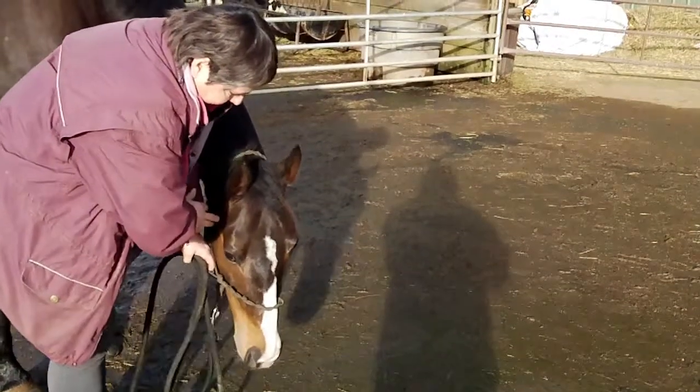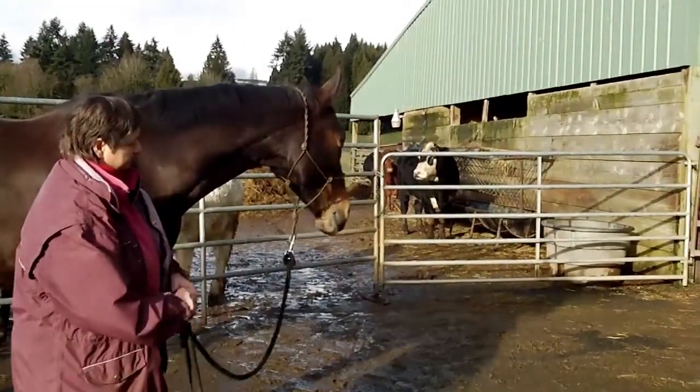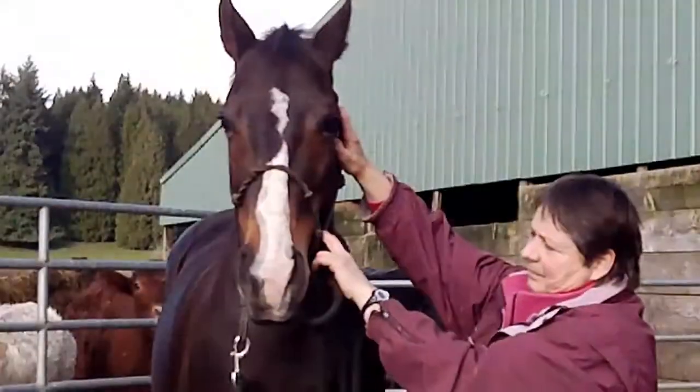And in this shot we're going to see the licking and chewing. There we go. Good girl, Frenchie.